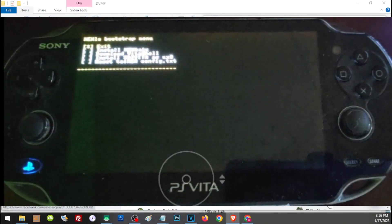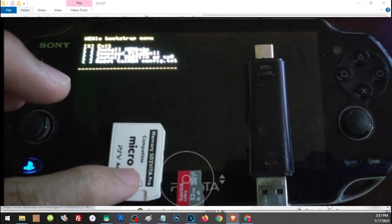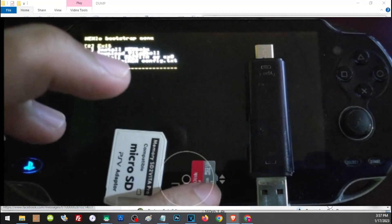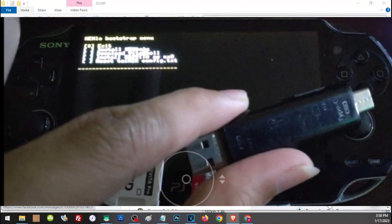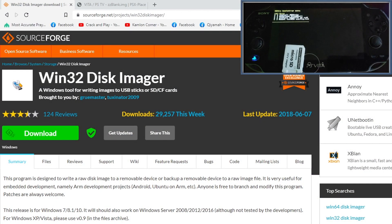You will see the fourth option, Install SD2Vita as UX0, but we cannot do that yet until we have properly prepared our SD card and SD2Vita adapter. To prepare your SD2Vita, here is what you need: the SD2Vita adapter so your Vita can recognize the SD card, the SD card itself, and a card reader to connect the SD card to your PC so you can format it.